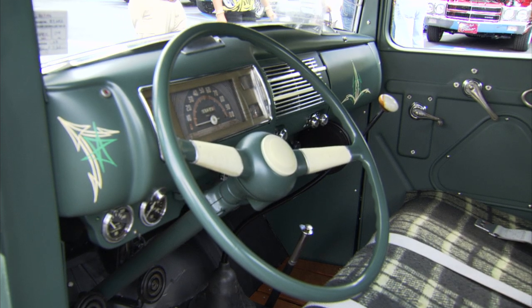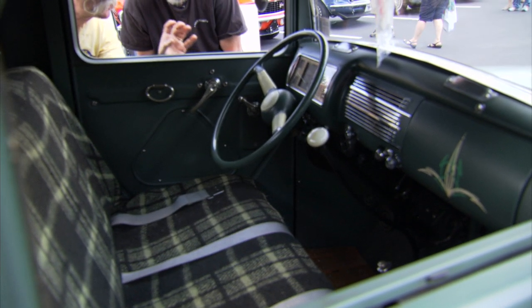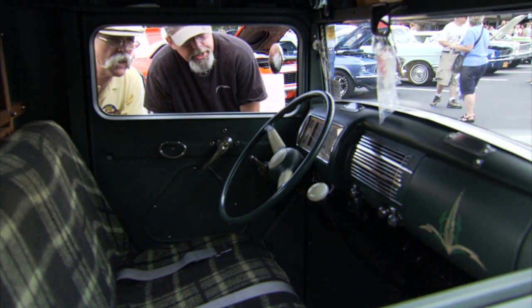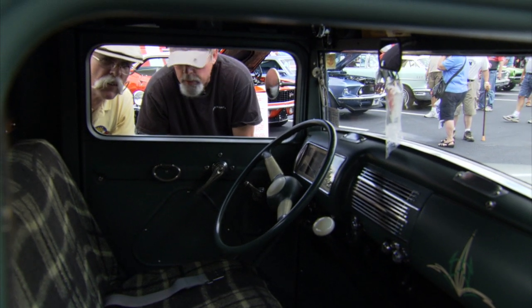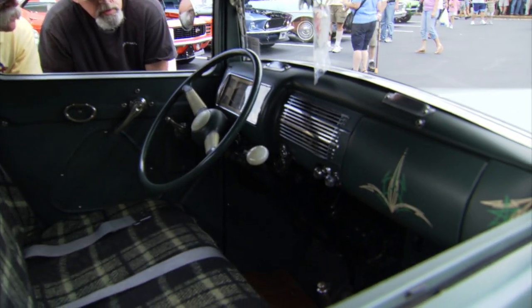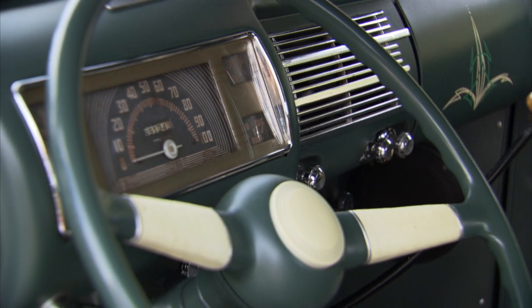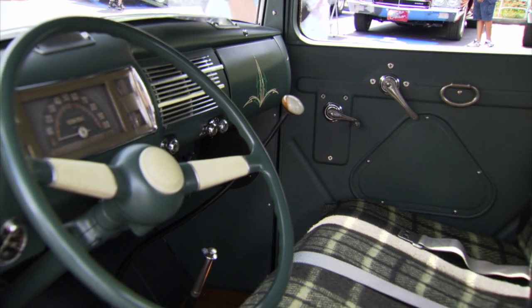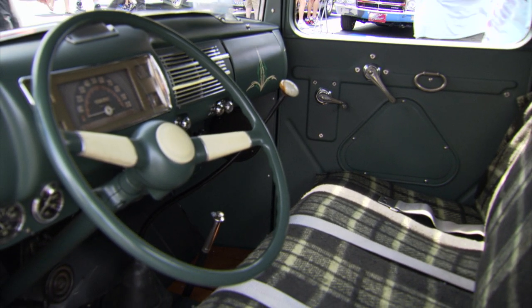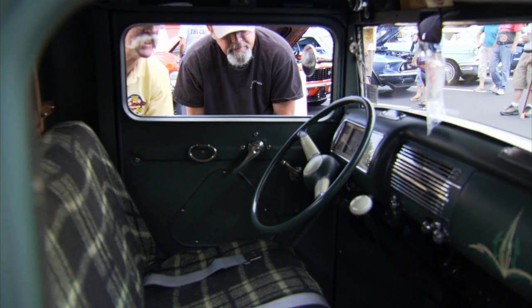I like what you did in the interior. You got this subtle pinstriping outside, and you carried it through inside. Just a little bit. That was E.J. Kowalski — he pinstriped it for me. I let him do his thing, and that's what he came up with. And is that a 40 Ford? A 40 Ford dash and instrument cluster that I cut down and fit in there, a 40 Ford steering wheel and column. How about your door pulls? Those are, I think, 34 Ford. They weren't original to this truck, but it's just so I won't be pulling on the handles.